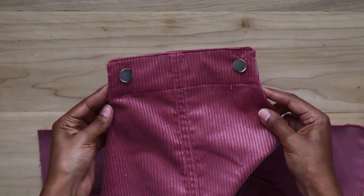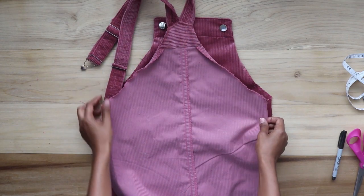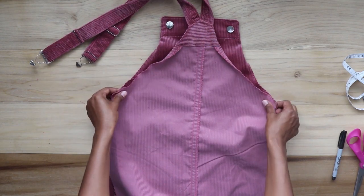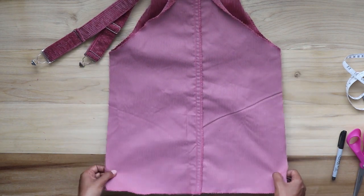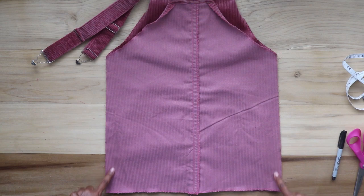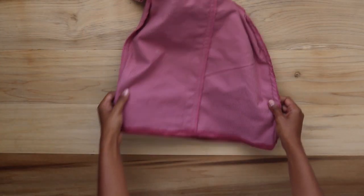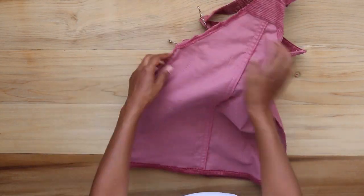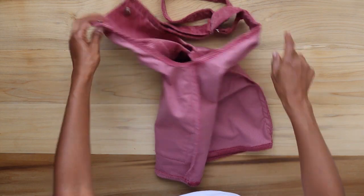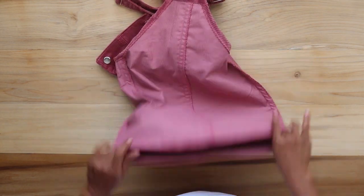After the buttons are attached and secured, I align the front and back of the dress right sides facing in and sew down the sides with a zigzag stitch. I also sew an overlock stitch along the raw ends. When that's done, I went ahead and hemmed along the armholes and the bottom of the dress. I turn it right side out and hook the buckles on so you can get a closer look.